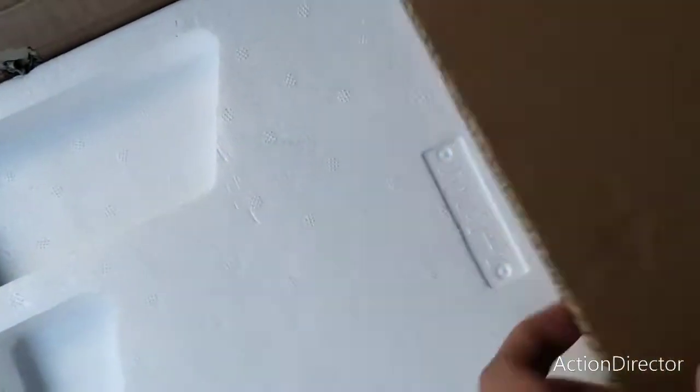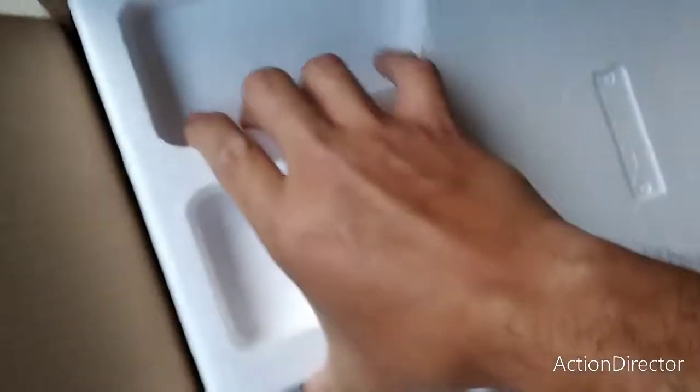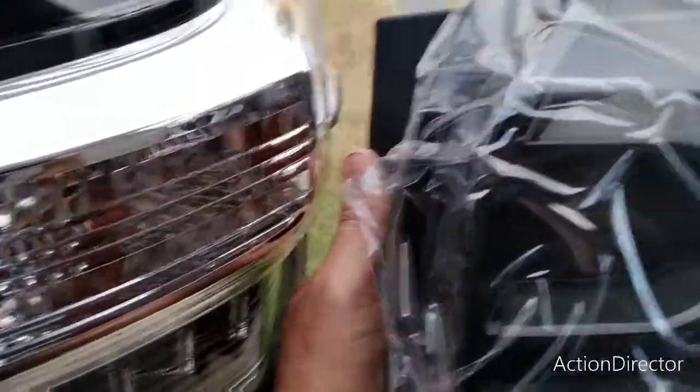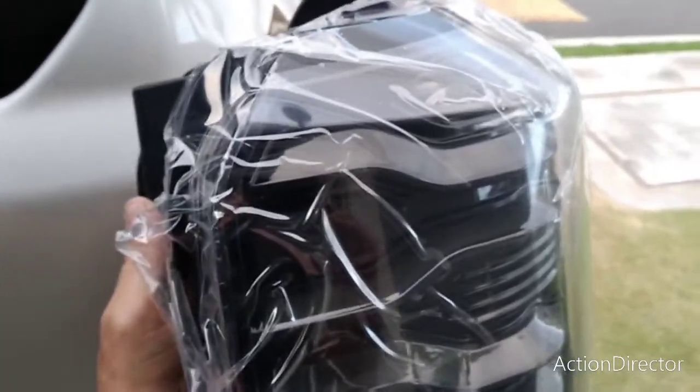This is what they look like. Quick unboxing here. We'll be replacing these, just to kind of go along with the dark smoked out look that we all crave.